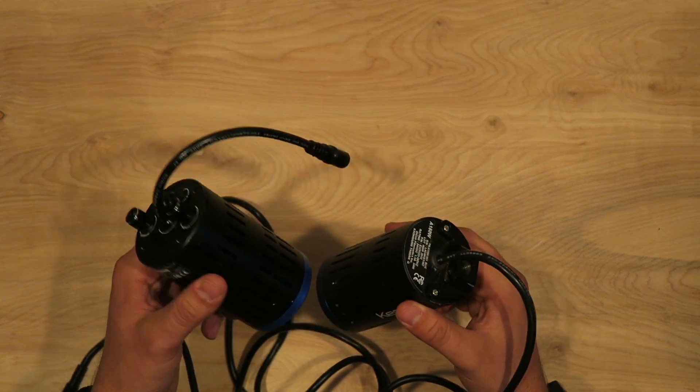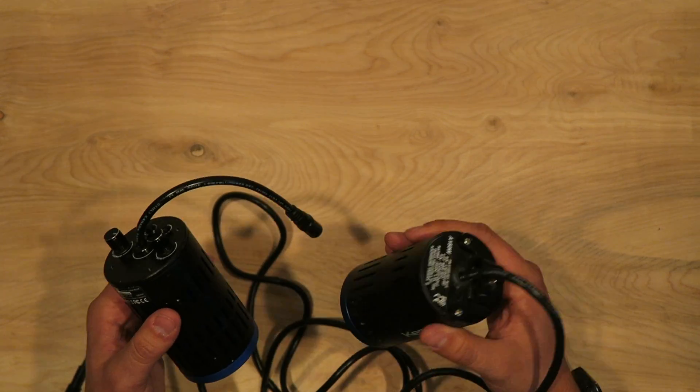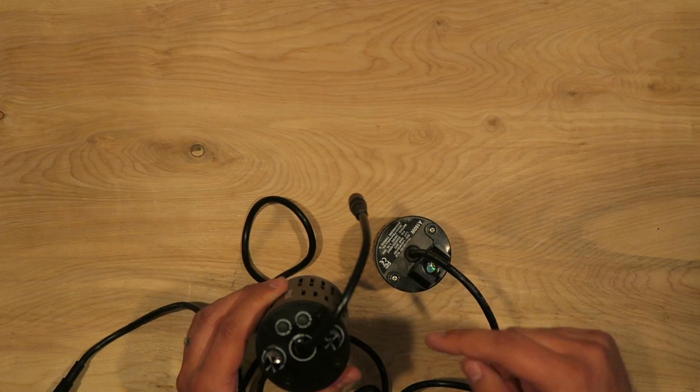This one also works with the Kessil Spectral Controller, which the A150W does not. So that's really nice that the A160 is fully tunable and compatible with the controller.